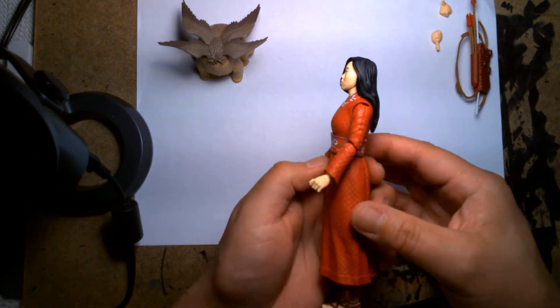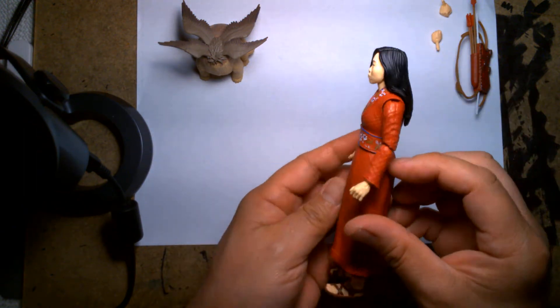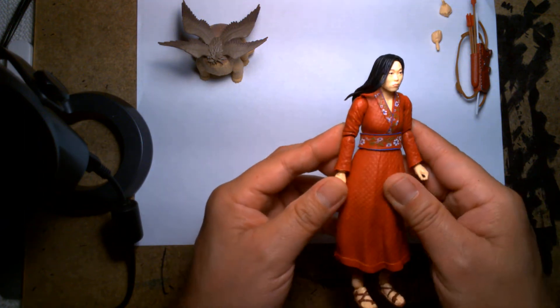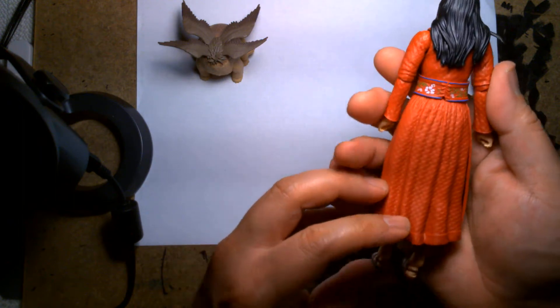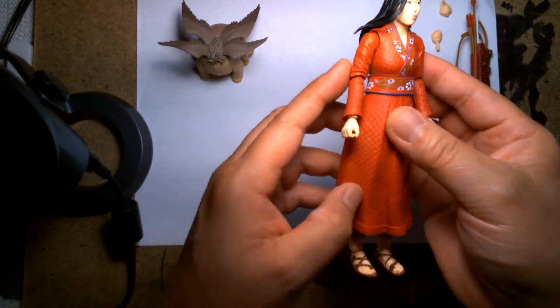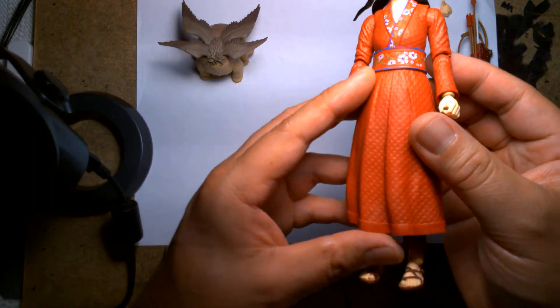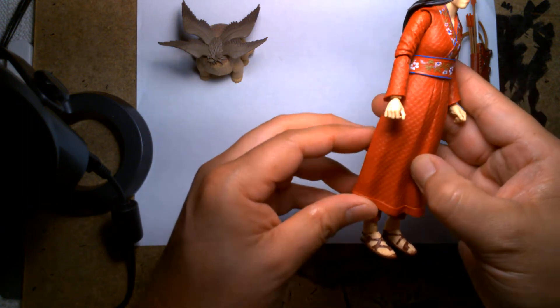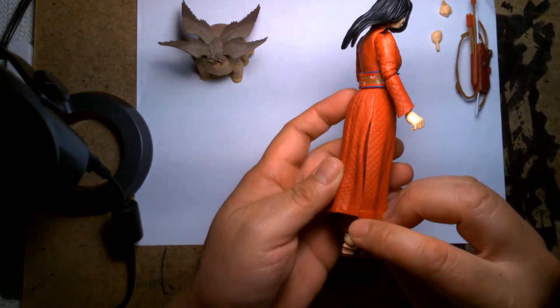I don't know how Awkwafina's posture is in real life, but the figure almost looks like she's slouching in a neutral pose — which is bad for her posture. On a serious note, I am enjoying the detail and the sculpting of the action figure. I love the beautiful texture on her dress.